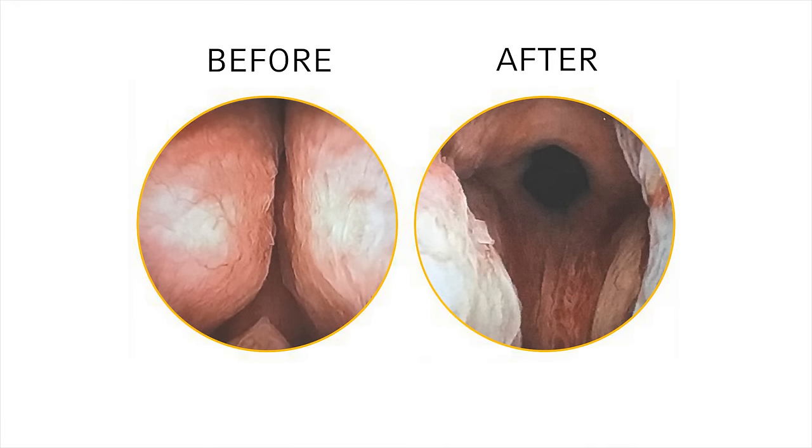The Urolift system provides a clinically proven treatment for those who suffer from an enlarged prostate that can get men off BPH medications and avoid major surgery.